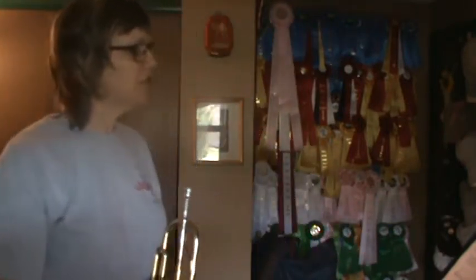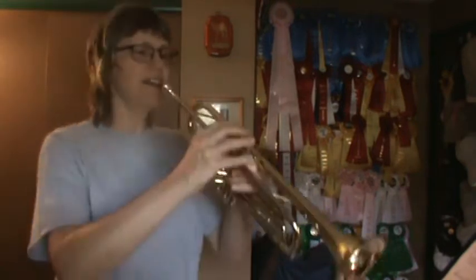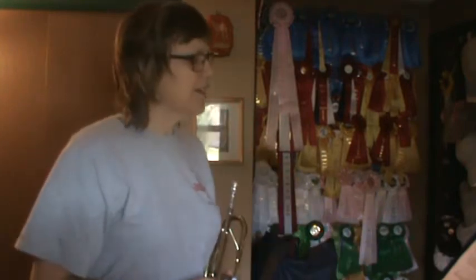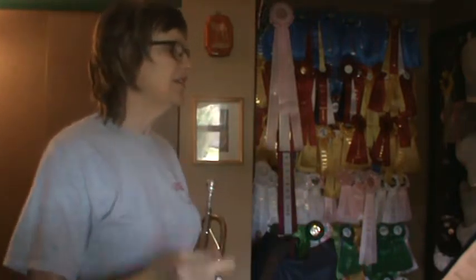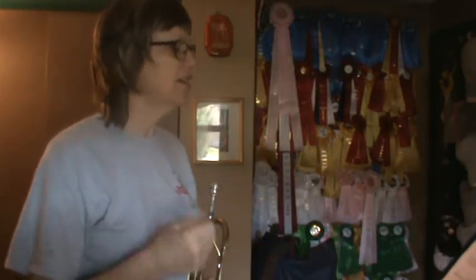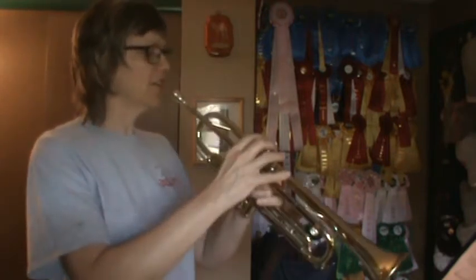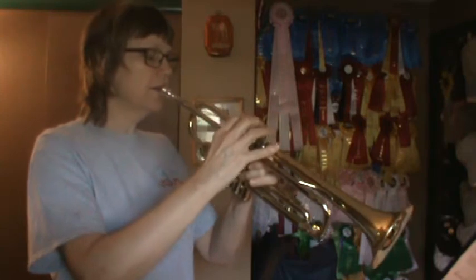Okay everybody, page 15, song number four starts on a C. Everybody find a C. Song number four is going to be C, D, E, C. This is a finger exercise — that's what they mean by technique. Okay, song number four. One, two, ready.